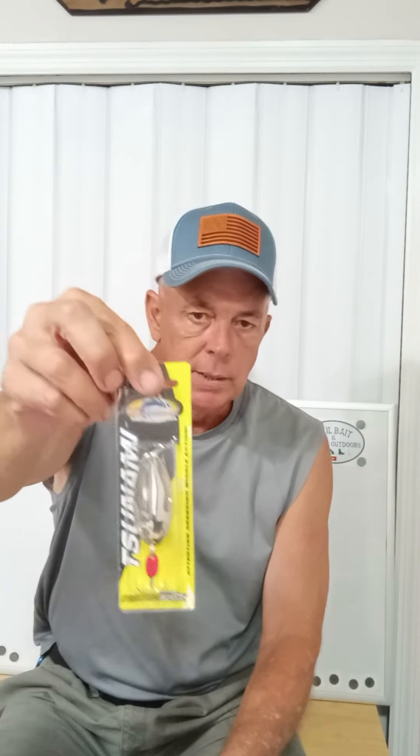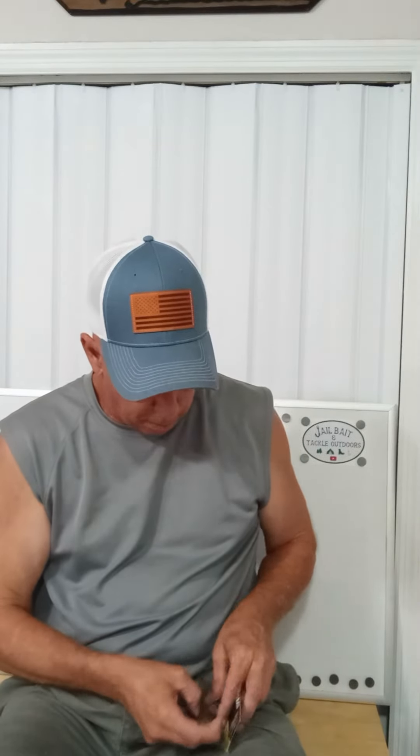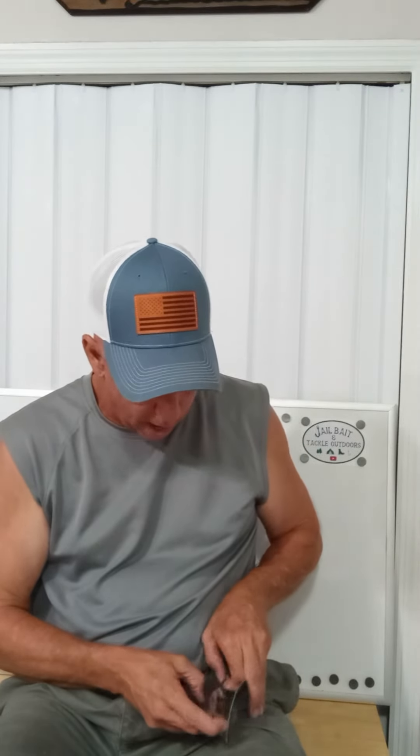I'm going to tell you what works best for where and what type of conditions. So right here it's a single hook weedless gold spoon — I'm using Tsunami as the example, that's the brand. And right here we have a silver treble hook spoon. I'm going to pull this out of the package and tell you the best way to use this, and why and when.